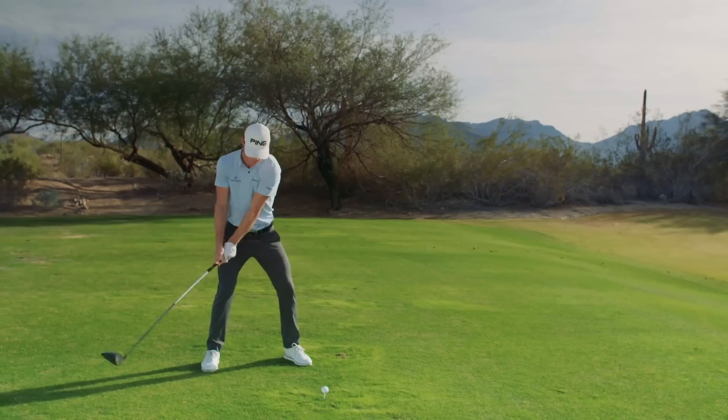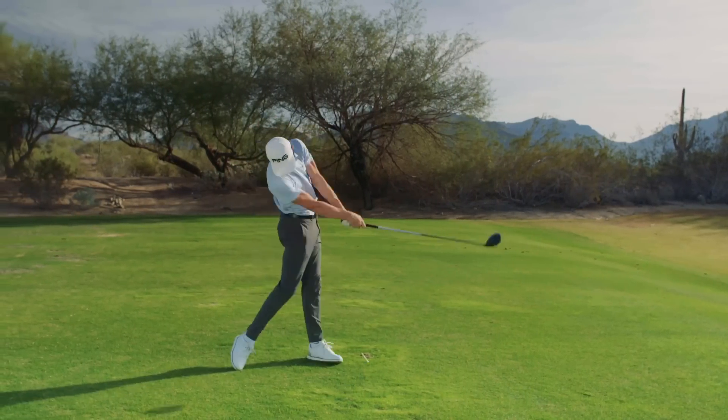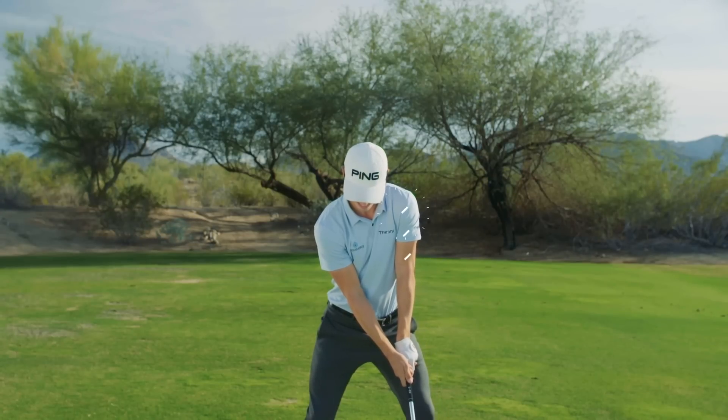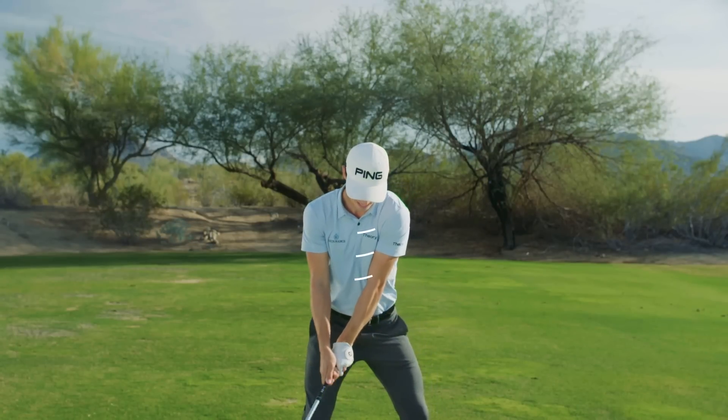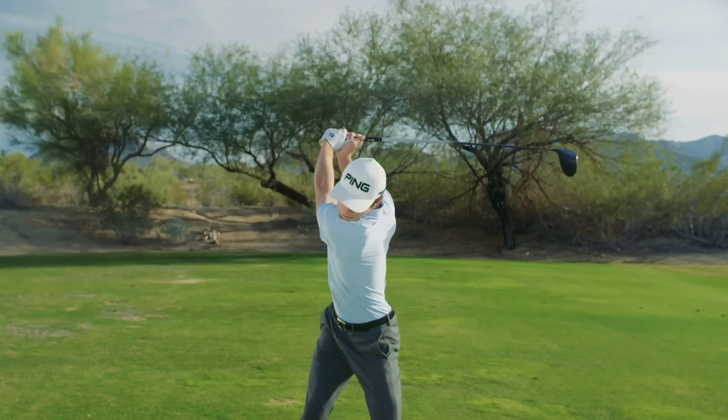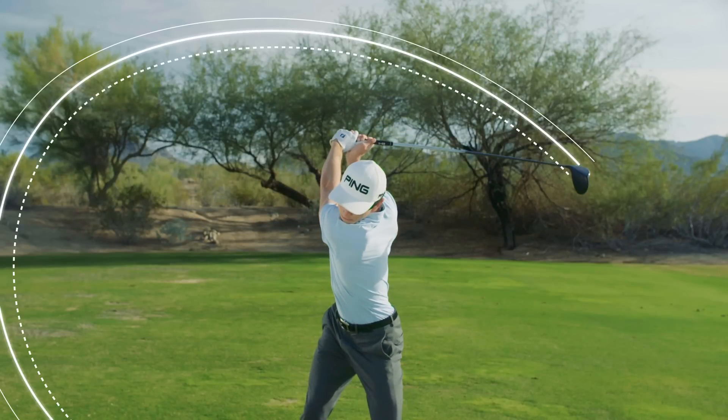From the face-on view, you can really see Brandon's whip-like action in full force. Brandon begins the takeaway with his upper left arm and chest driving against the shaft. He does not restrict his hips or his shoulders during the backswing, allowing for an enormous turn.